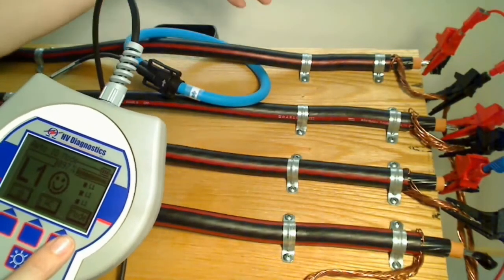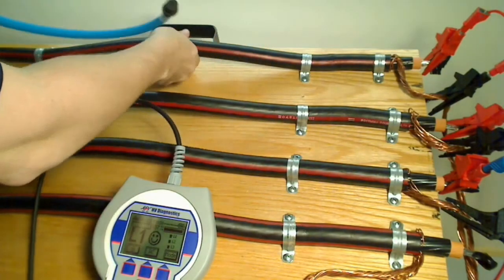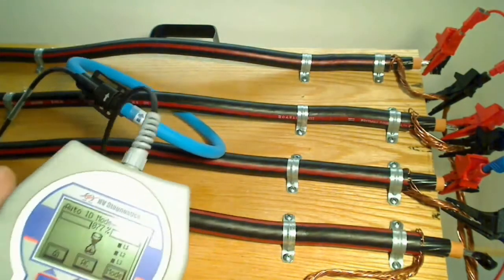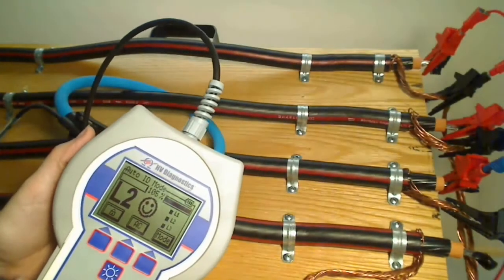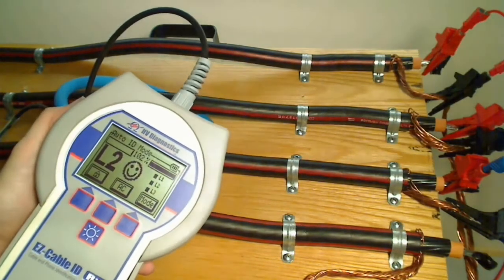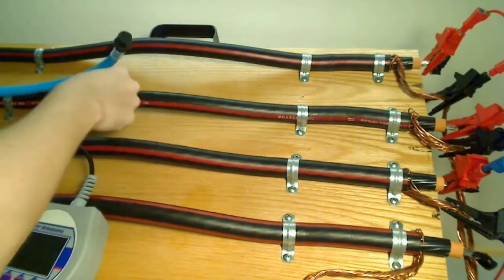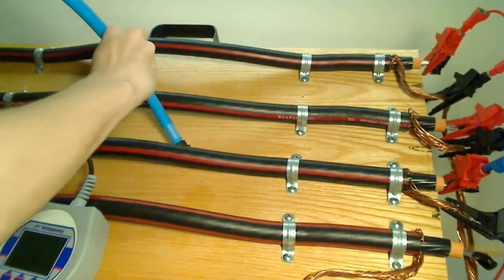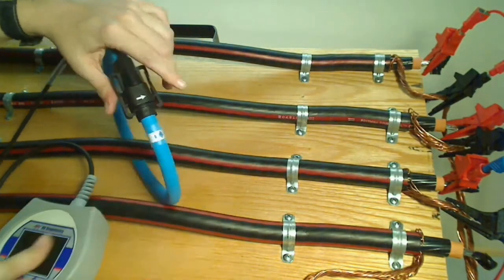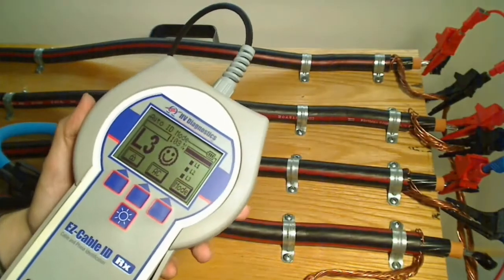Now I would either mark this or follow whatever procedure you use to label that cable. For L2, my guess is this cable. I'm going to take the receiver and look at the data that I've already verified it against, and it seems like this is a really good match for L2. So I can mark this cable. Next, I'm searching for L3 — I wrap the coil around the cable again, take my receiver, and it appears to be a good match for L3 as well. So I can label this.